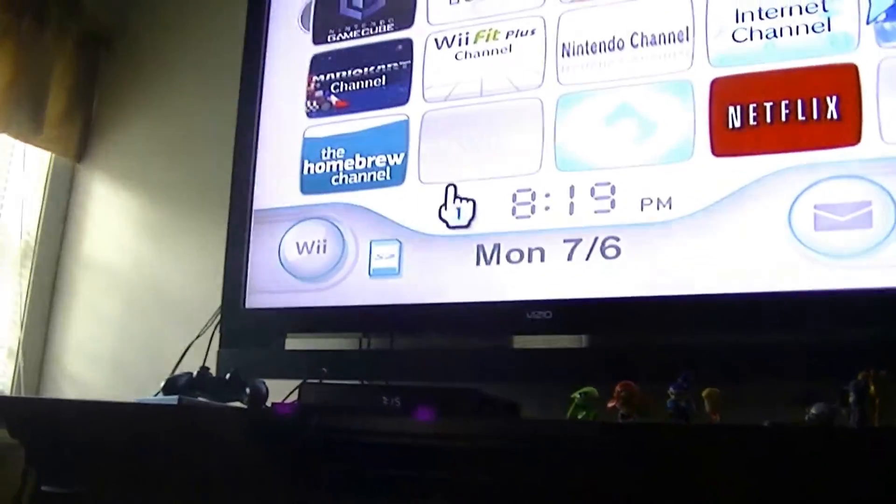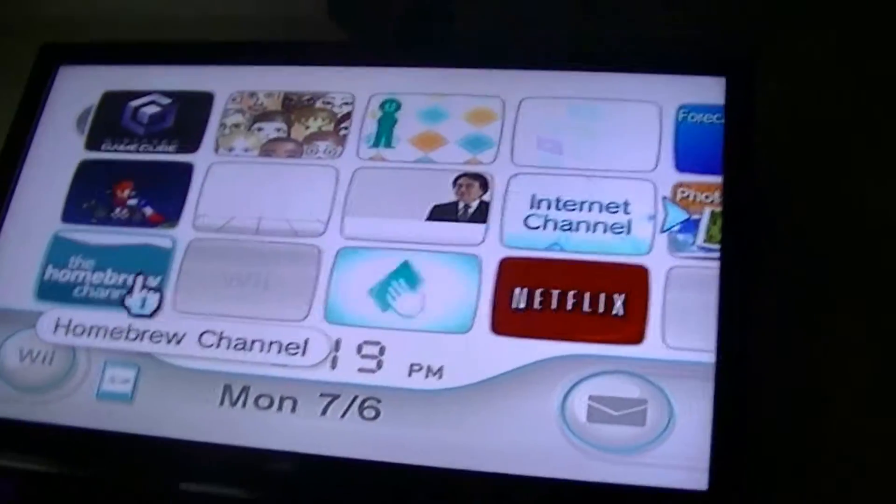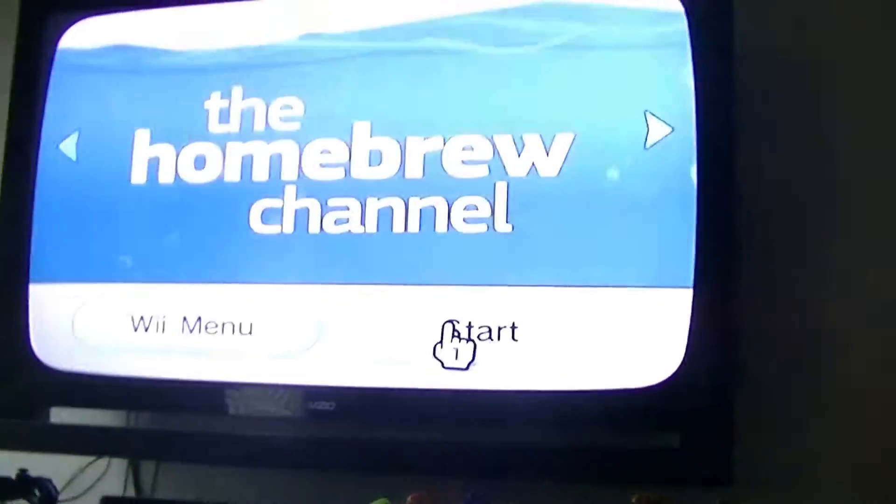You're also going to need the Homebrew Channel. I will leave a link in the description on how to get that. Then we plug our USB flash drive into the Wii and get started.